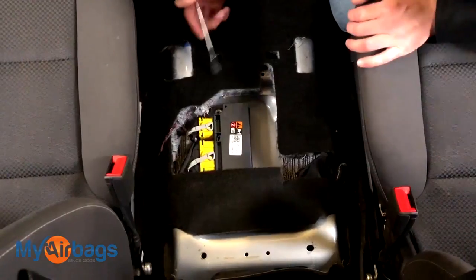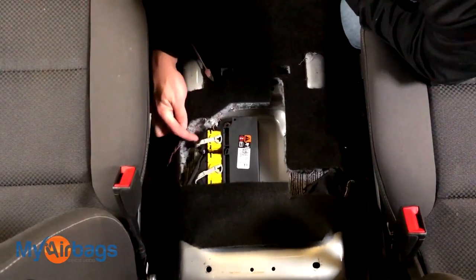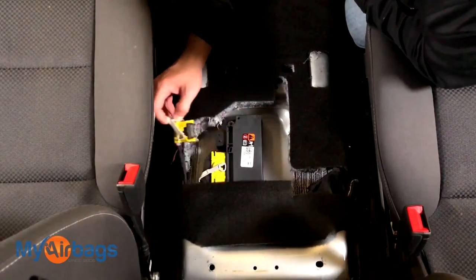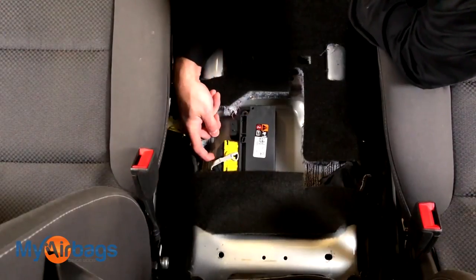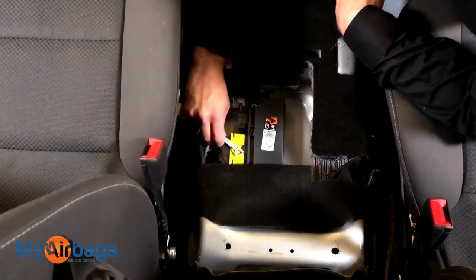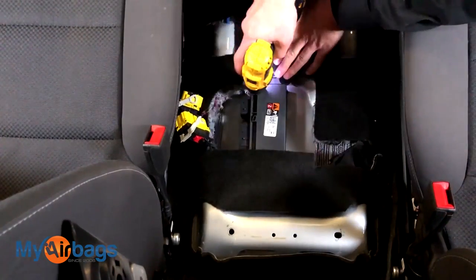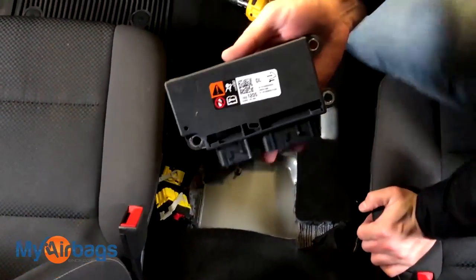First, there are red tabs on the sides right in front of the levers. Pull them toward the front of the car — that will release the lever. Pull the lever down — that's the first one. On the second plug, there's a red tab to pull and also a little button in front of the lever; push that and then pull the lever over, and that will release the harness. Now that those are disconnected, use a 10 millimeter socket to remove the three bolts.